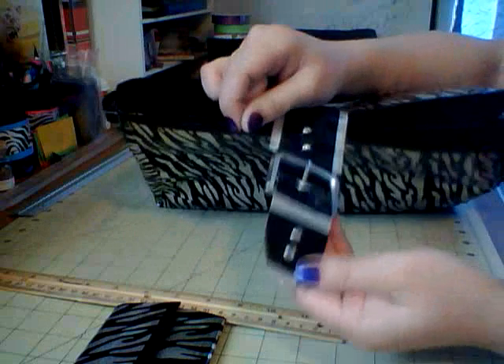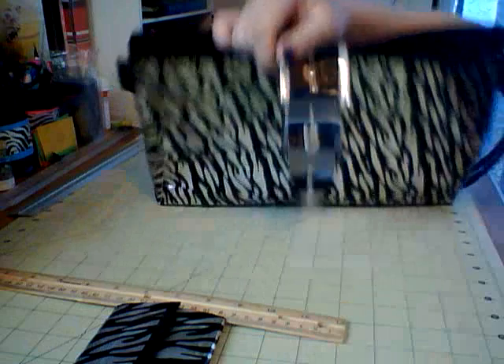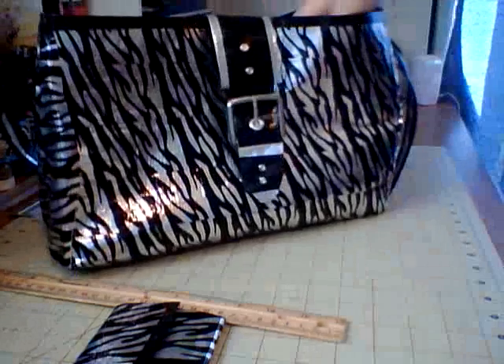And then I put two more brads right here, and they're really cute. They come in different gems — you can get them at any crafting store, even Dollar Days, which sells a lot of scrapbook stuff. Basically I got all this out of my scrapbook supplies.